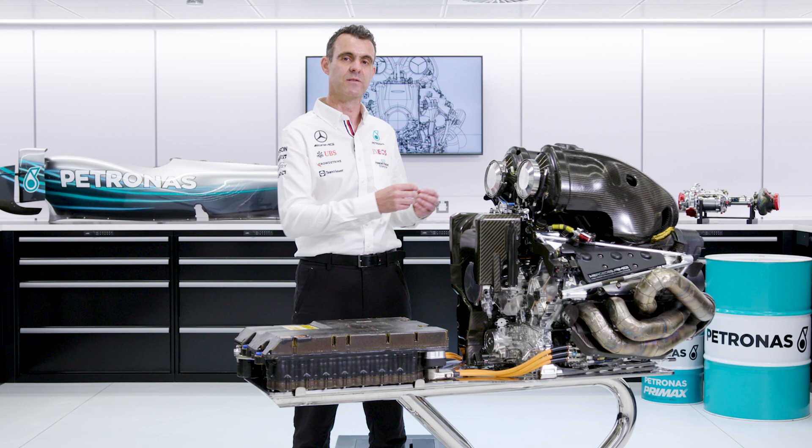The Petronas fuel and oil are completely integral to everything that happens within the internal combustion engine. The design of the combustion chamber and the fuel are done together to make sure that we can convert that fuel into the largest amount of energy that can be turned into power at the back of the crankshaft. The oil — Petronas Synthium — is integral with every moving part in this engine. The oil that makes all those joints work is absolutely key to keeping the performance and reliability of this engine. The relationship between Mercedes and Petronas has to be incredibly close so that we design the lubricants and fuels together with the engine to make sure that what we deliver to the track is the best that we can.